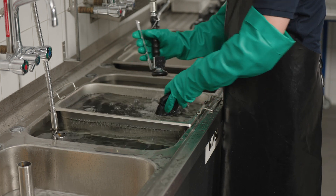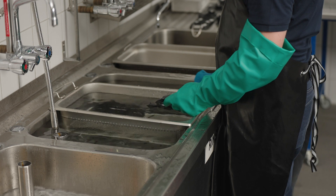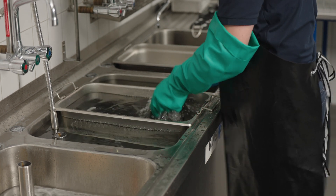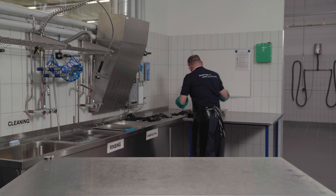After cleaning in the immersion bath, rinse the items off using clear water. Place all parts in the basket in preparation for drying.